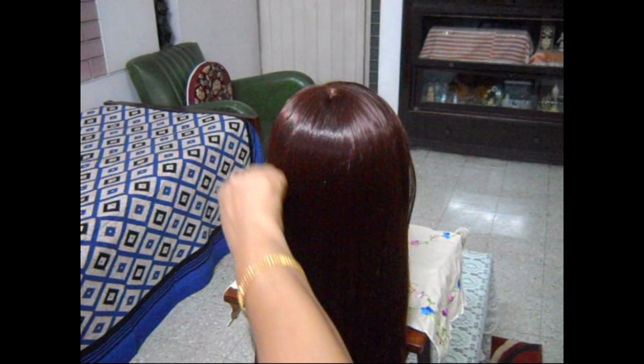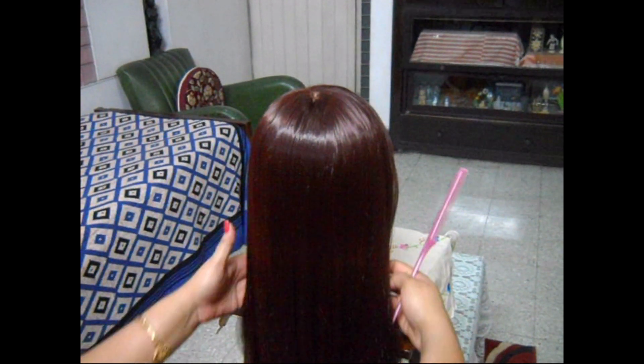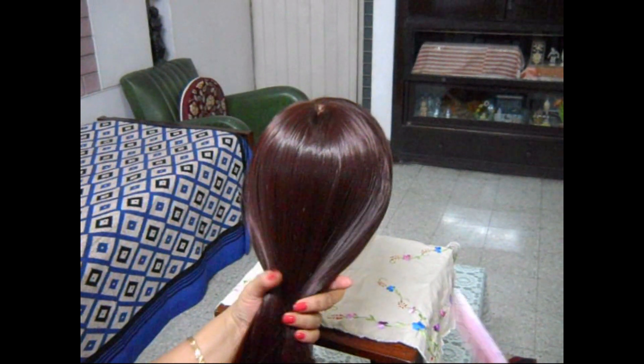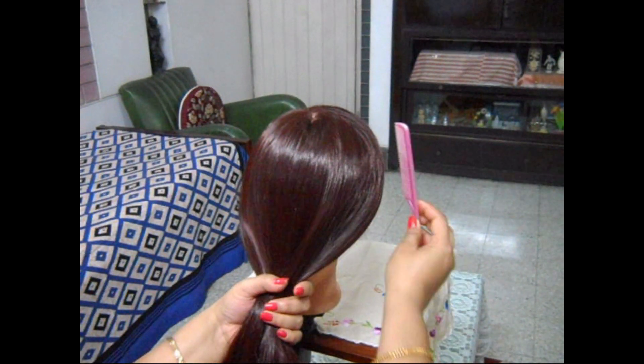Hello friends, welcome to my channel. I am Prateem and today I am going to show you a hairstyle that has been styled and shown by my wife Athena. As usual, first thoroughly brush your hair and get it detangled and smooth.